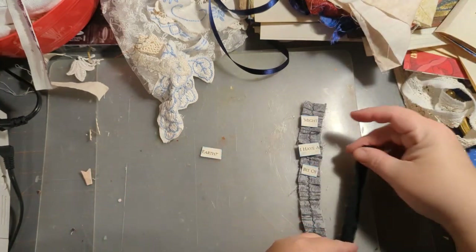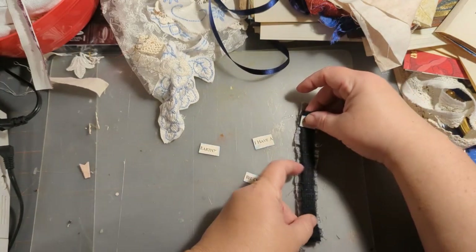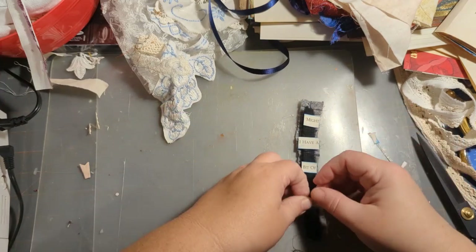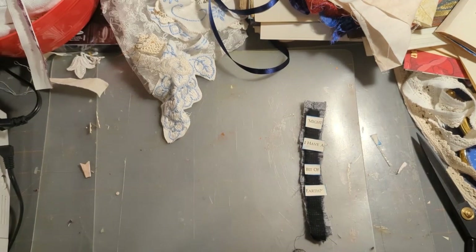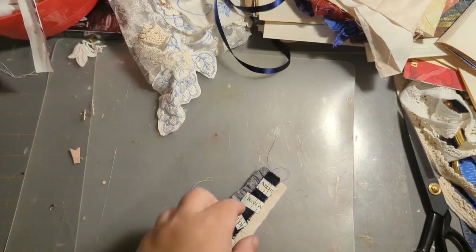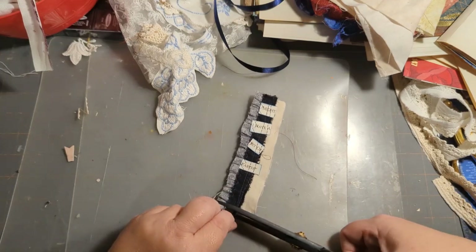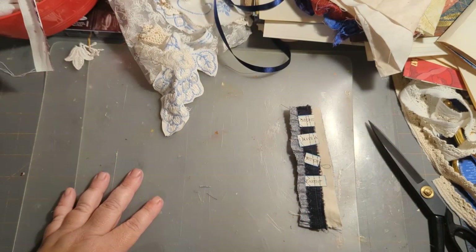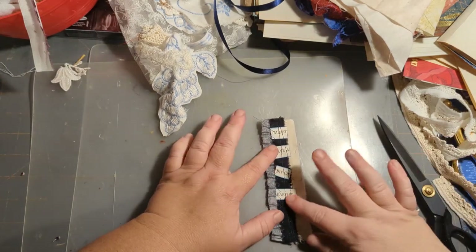I want to put a little bit of black in there, so what I'll do is come on top of the ruffle with it. Now that I've stitched 'might I have a bit of earth' — which is a famous line from this book — it's ready to go. I could add this little piece, I think that will go well. I'm trying to use up my little bits of scraps.